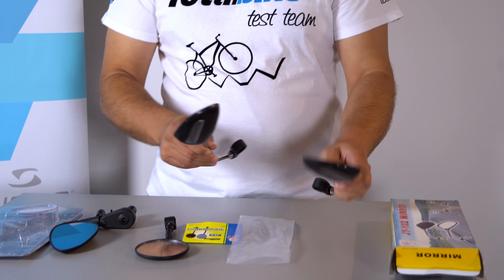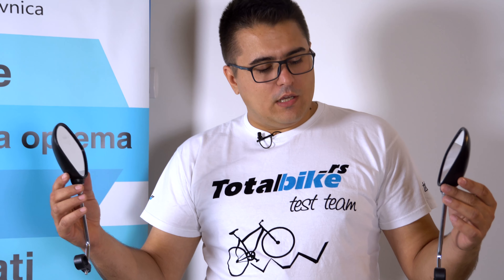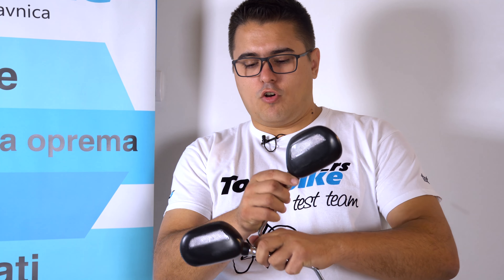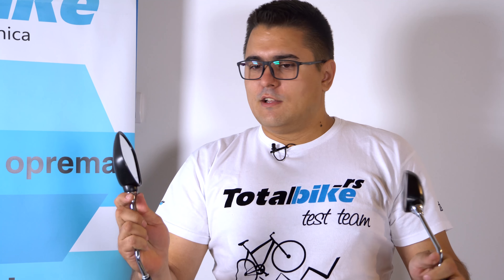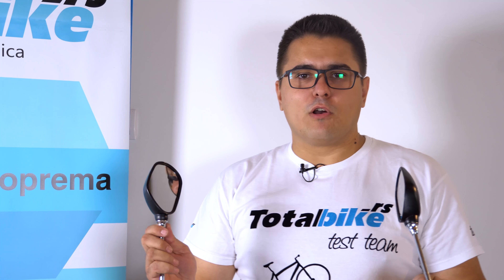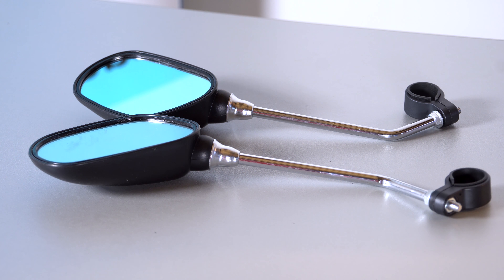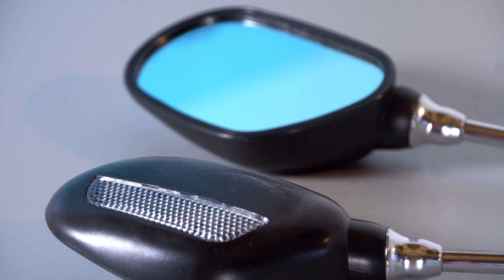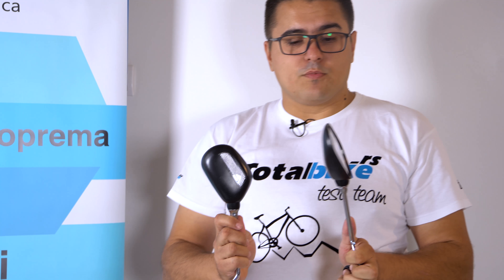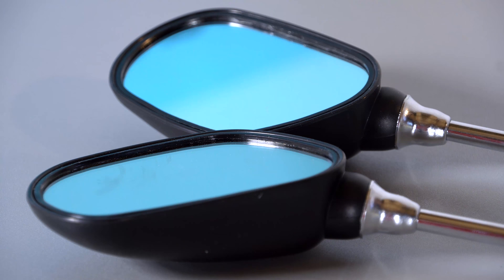Sljedeće koje ćemo prikazati su ova dva retrovizora koja dolaze u paru. Mogu se montirati sa obe strane volana. To pogotovo penzioneri obožavaju, da imaju pregled kao u automobilu. Lako se montira na volan pomoću ovih šrafića. Imaju također mačije oči sa zadnje strane. Kod nas na sajtu se nalaze pod šifrom 185056, koštaju 669 dinara.